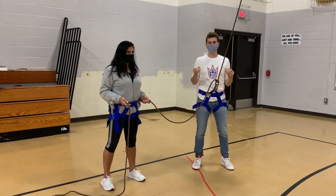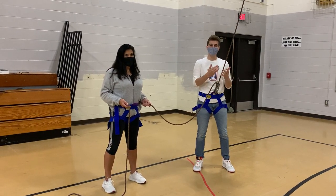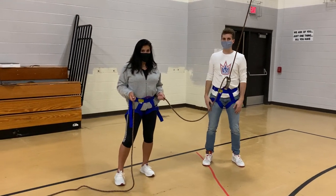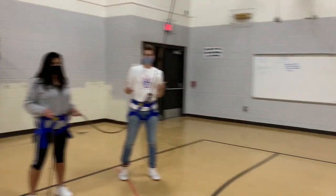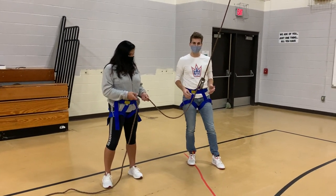We're going to show you how to practice belaying on the ground so that when we do it for real at Rockwall or any element, you know how to do it safely. My job is going to be the main belayer, Ms. Richter here is going to be my backup belayer, and Mr. Lynam over there is going to be our simulated planner.